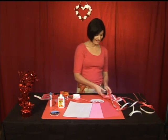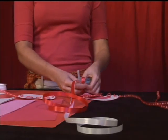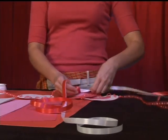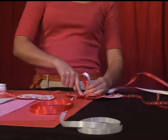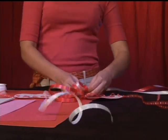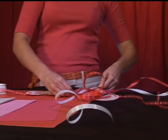Now you're going to tie your curling ribbon just like so, and make a nice pretty bow right here in the middle. This is fun because your kids can help you with this — have them put their finger right in the middle of the bow. Kids love to do that. Alright, now we've got our beautiful bow right in the center.